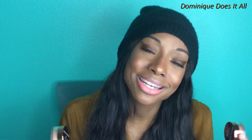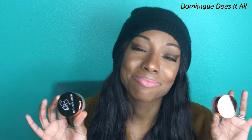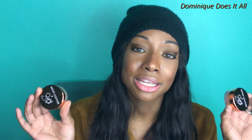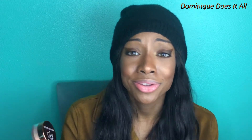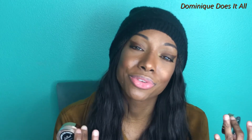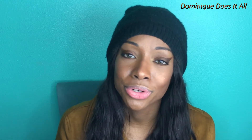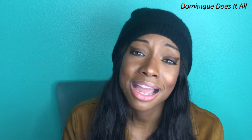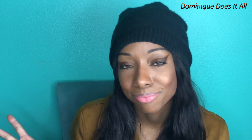Anyways, that was my mini review. This is definitely a yay. You can get them from artistcouture.com for $29. Comment below and let me know if you guys have purchased it, if you guys like it, what you like about it, how you guys like to use it, what you guys would like to see me review next, and or video ideas. If you guys like this video, please hit that thumbs up and subscribe. And until next time, thanks for watching. Bye-bye.